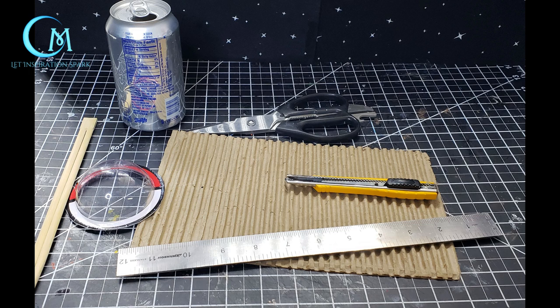The key components to this build are pictured here. You're going to need an empty soda or pop can, some scissors, corrugated cardboard, a utility knife, a metal ruler, some chopsticks, and a domed piece of plastic.